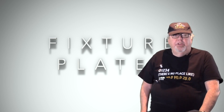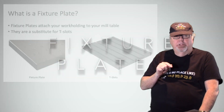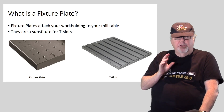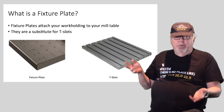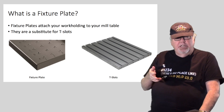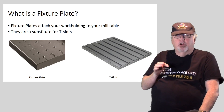Hi, I'm Bob Warfield from CNC Cookbook, and today I want to talk to you about fixture plates. Most mills have T-slots on their table that you use to attach your work holding solution such as a vise. Fixture plates are bolted onto your table with T-slot bolts and they exchange the T-slots for a precise grid of holes. You use those holes to mount your work holding instead of the T-slots.